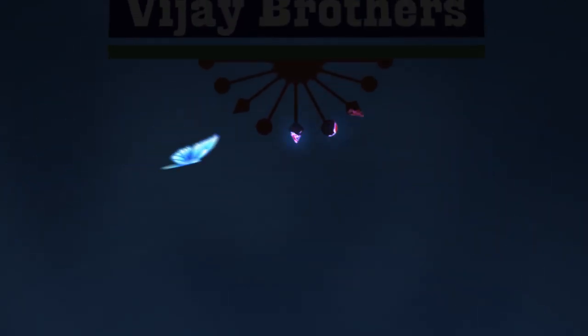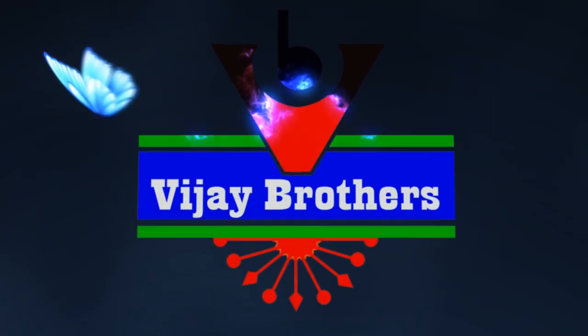Hi viewers, welcome to Vijay Brothers. In this video, we will have a look at good collections.